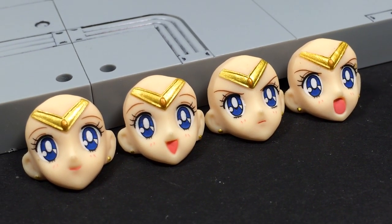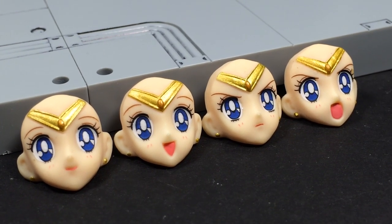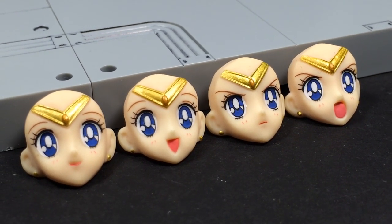Minako comes with a total of four faces. They break down into two types — happy and determined — each with an open or closed mouth variant. It's a diverse set of expressions that should cover most display options.